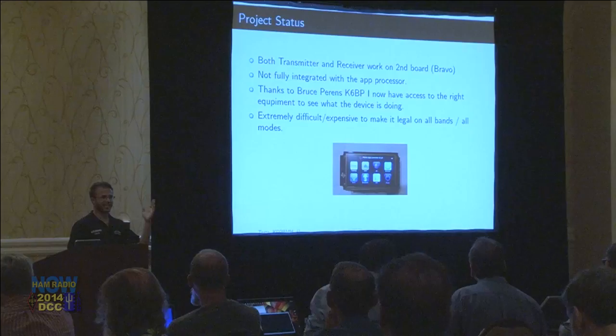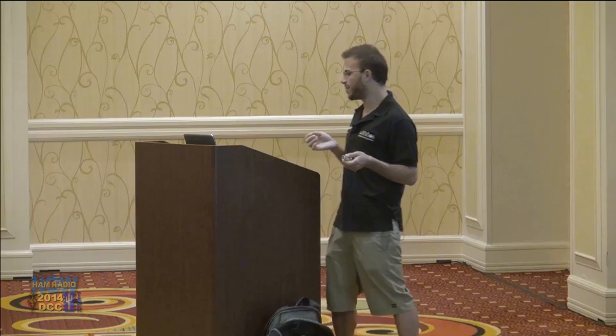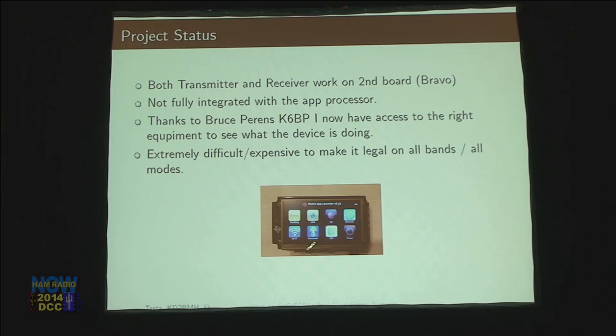I also want to thank Bruce Perrins, who's been a really good mentor and ally and helped me get the right equipment to actually see what I've been doing. The main takeaway is that the chip I'm using can operate from 50 megahertz to 1,000 megahertz, but when I rip apart every Kenwood and Yaesu radio I can find, the complexities of building a radio that operates on all modes and all bands is really high — not only in complexity but also in cost. This is the application processor I've been using; it runs Android on it, and I pair that with my transceiver as the second version of the project.